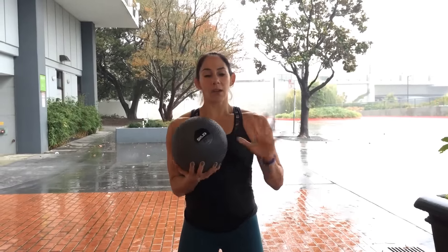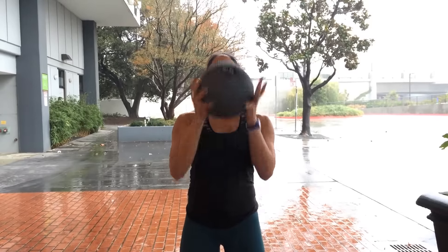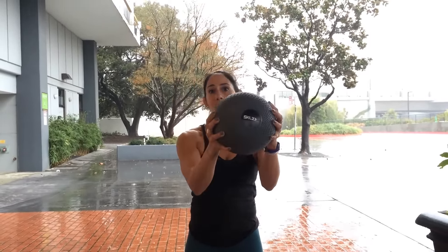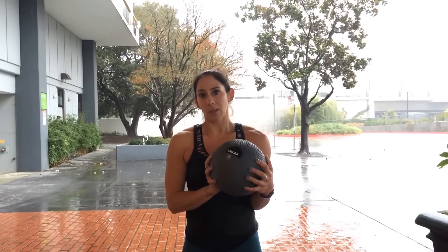And for the third exercise, we're going to come down into a seated position in front of the wall, and it's going to be a crunch pass. Feet are going to be flat on the floor, knees are going to be bent. We're going to lean back, take the ball up and over the head, and then as we come forward, we're going to pass the ball at the wall, catch it, go back down into that crunch, come back up, pass the ball back at the wall.